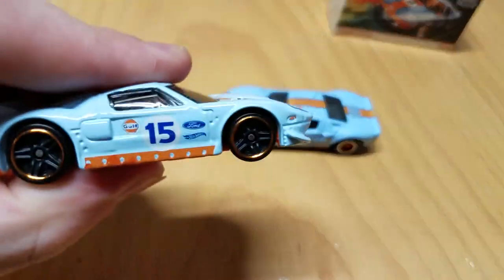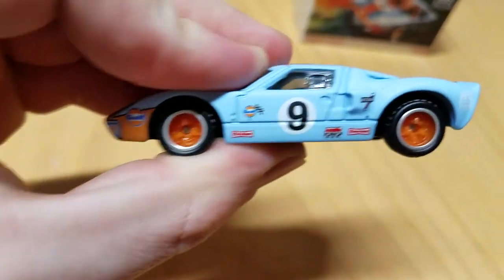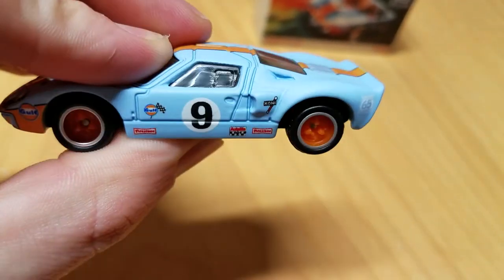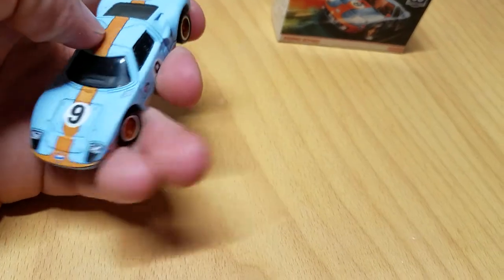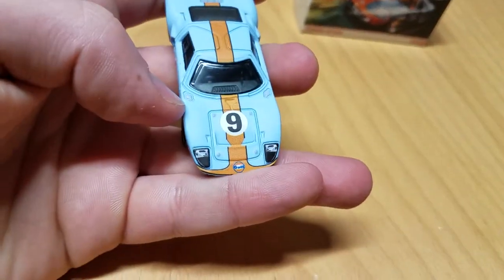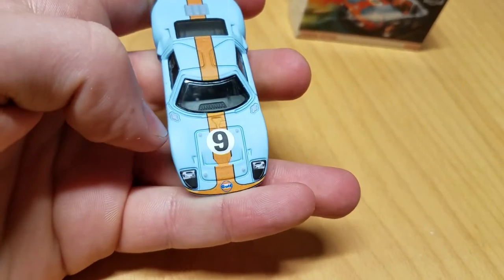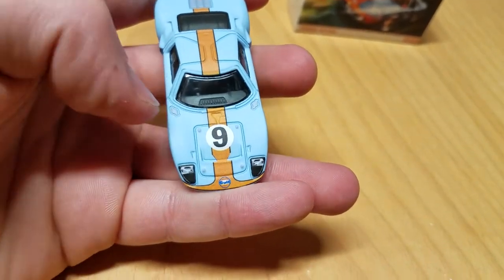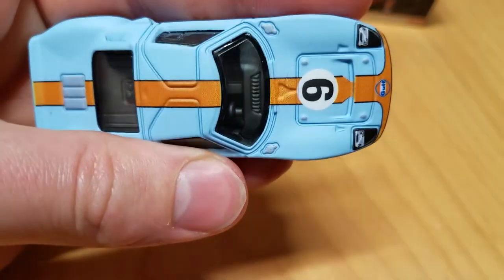This Hot Wheels one also has orange wheels, or orange-rimmed wheels at least — chrome outline and orange wheels. Couldn't have done that much better. This casting is just so detailed, so beautiful. I like all the panel lines on this car. They even went as far as to add individual rivets, nuts and bolts. They've got these little hood pins in there.